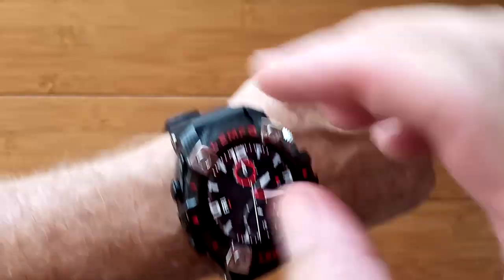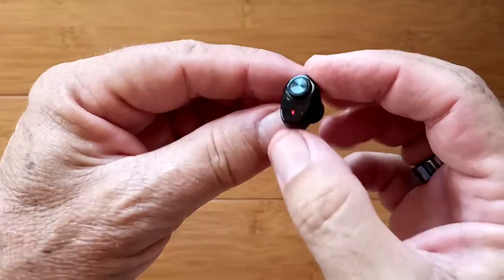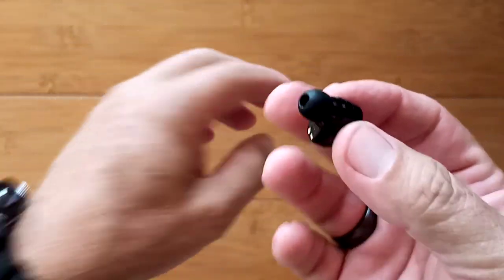Right here are integrated earbuds — left and right, true wireless stereo — with really good, nice, balanced sound and decent volume.